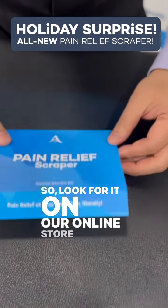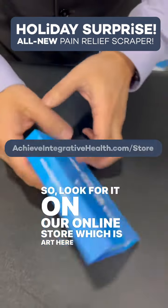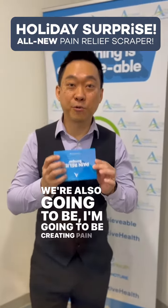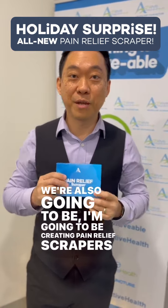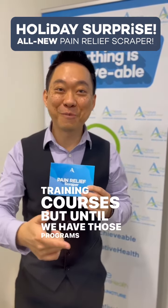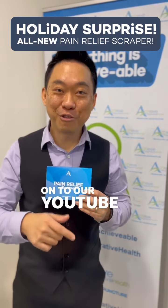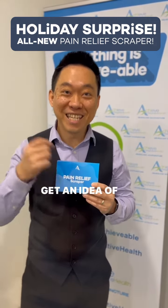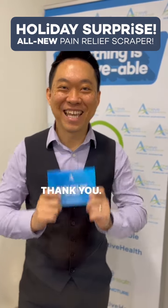Look for it on our online store, which is right here on the back. We're also going to be creating pain relief scraper training courses, but until we have those programs set, you can go to our YouTube at Achieve Integrative Health and our Instagram to get an idea of how to use it. Thank you.